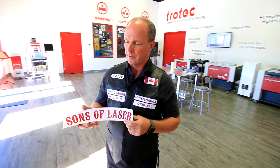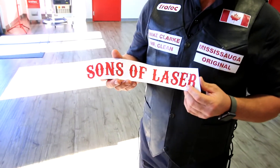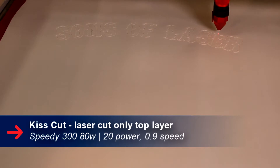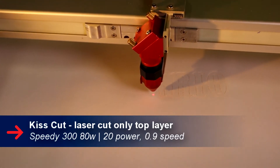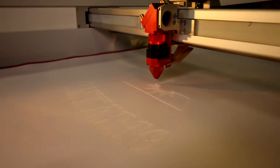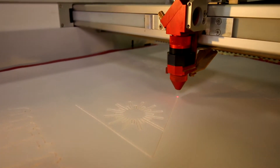You can see a sample patch we've got in my hands here. The way we did this is we basically laid two layers of twill together so that they were both flat and basically stuck together.